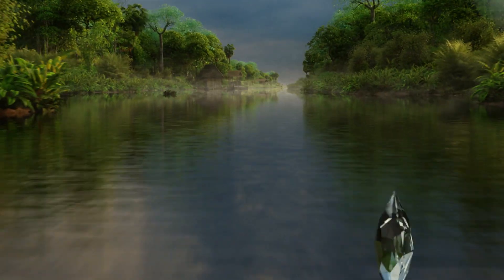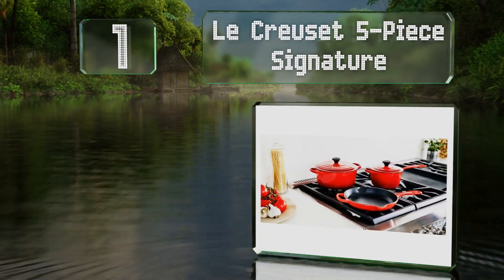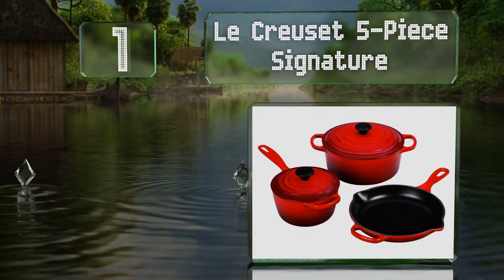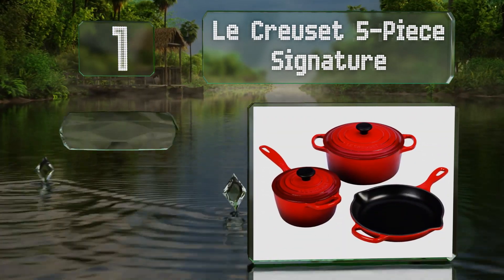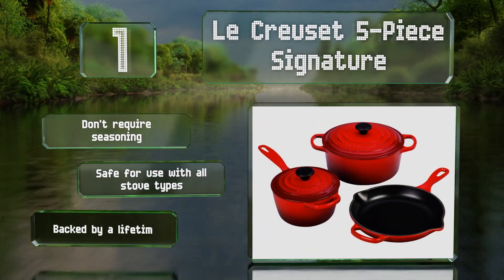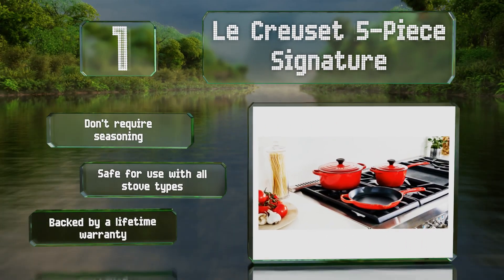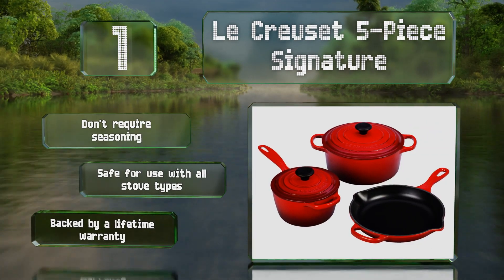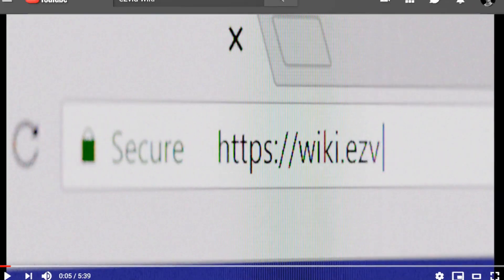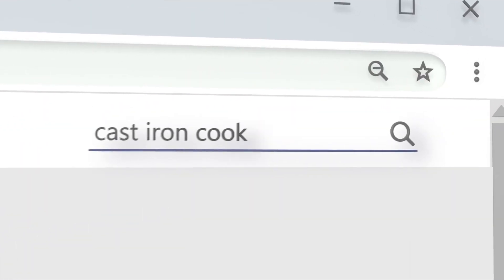Taking the top spot on our list, the Le Creuset 5P Signature is a premium option made in France and available in finishes like vibrant cerise and rich teal. The saucepan and Dutch oven have a sand-colored enamel interior coating and come with matching lids. These don't require seasoning and are safe for use with all stove types. They're backed by a lifetime warranty.